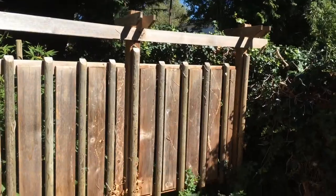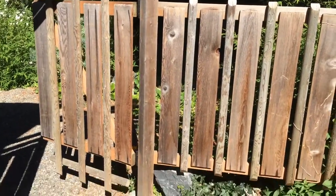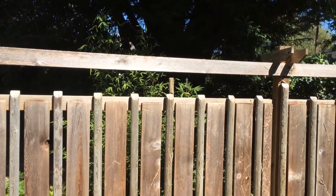Very nice fence, easy to do. I like the up and down two by fours — they don't bend or sway.